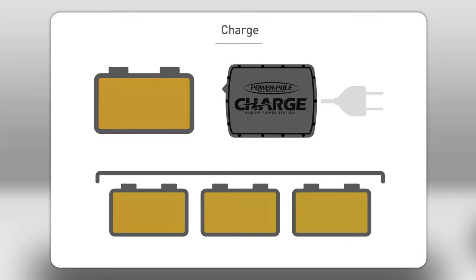Charge also allows you to set a minimum battery level to reserve enough power to crank your main motor. If battery power goes below the minimum level setting, Charge will automatically move power from your auxiliary batteries to the cranking battery, maintaining the set minimum level.